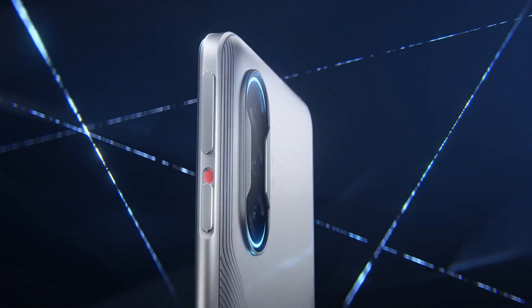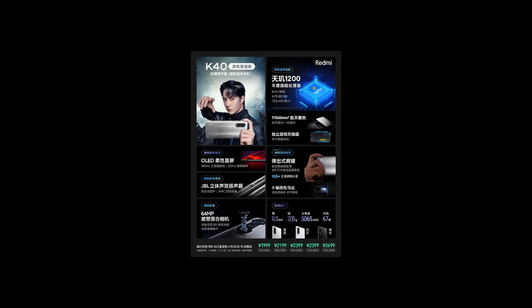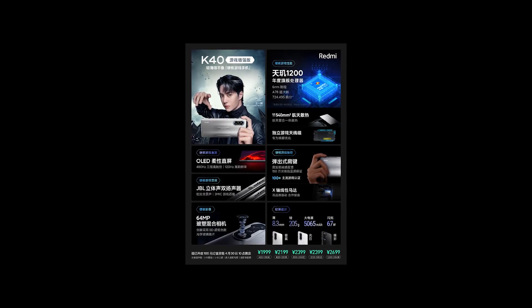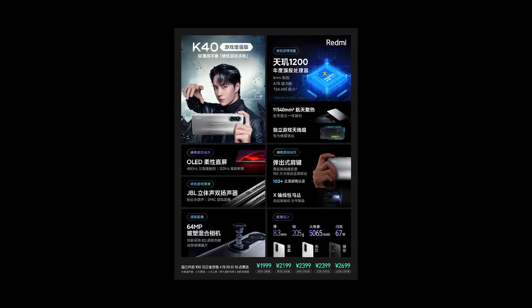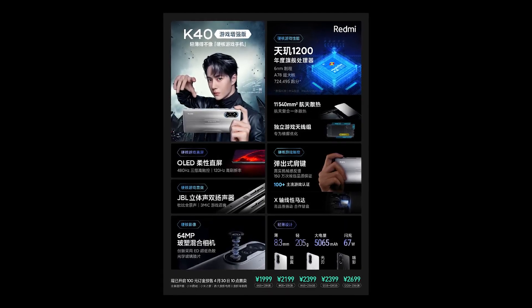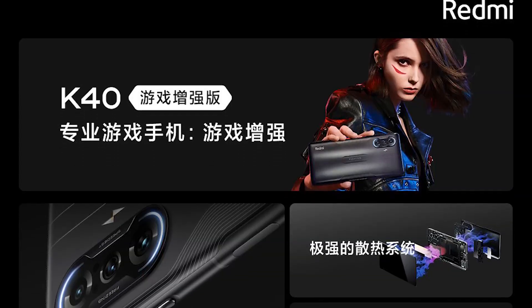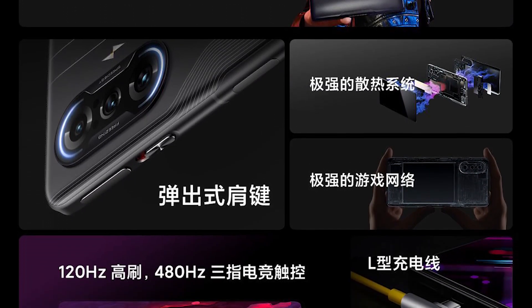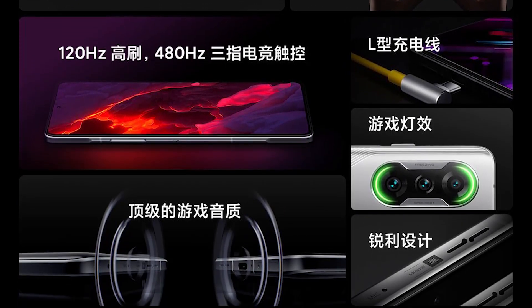This smartphone also gets the IP53 rating for water and dust resistance. You'll also find three microphones on board for enhanced sound recording while gaming. As for cameras, it includes a 64-megapixel primary sensor, an 8-megapixel ultra-wide-angle sensor with 119-degree field of view, and a 2-megapixel macro lens. There is also a 16-megapixel selfie camera in the centered punch hole at the front.